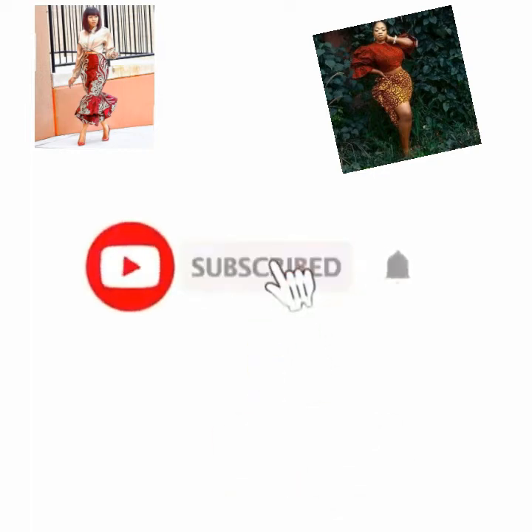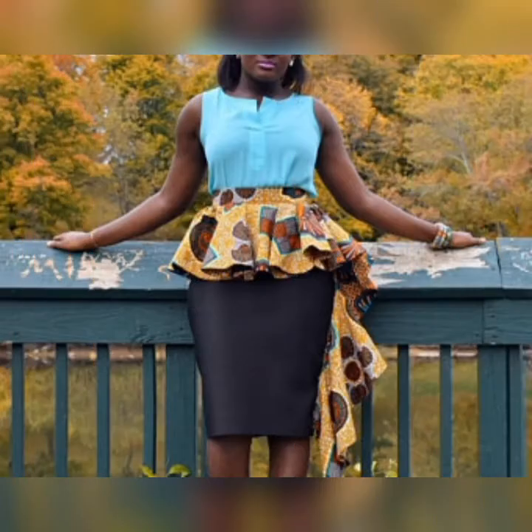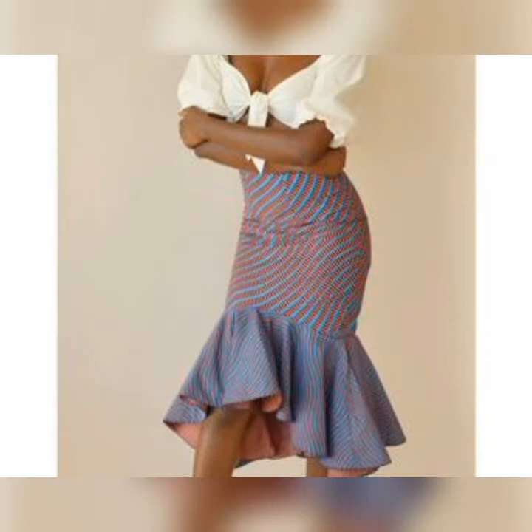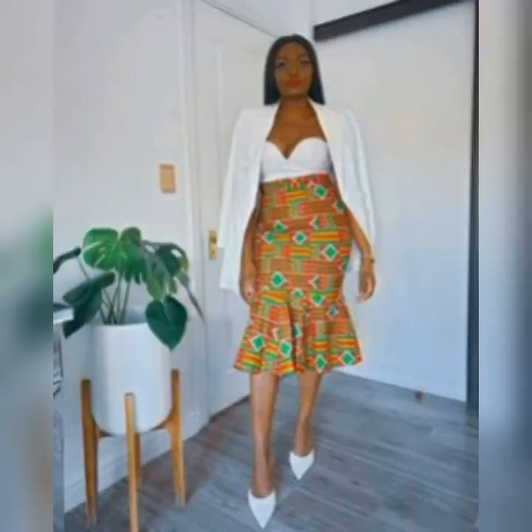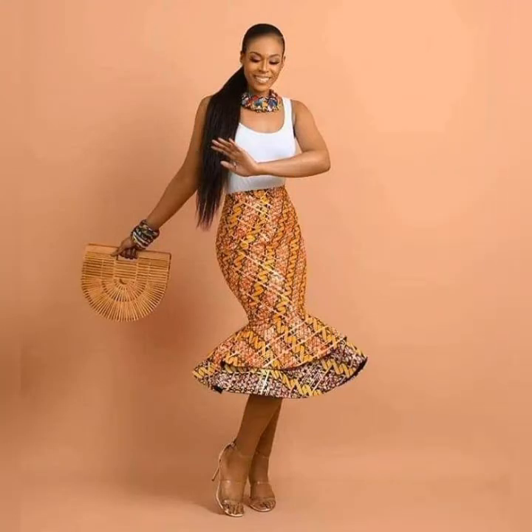Hello guys, welcome back again to my channel. If today is your first time, please consider hitting that red subscribe button below this video — it is absolutely free. This channel is all about fashion; we bring to you from time to time different Ankara dress styles, jumpsuits, trousers,